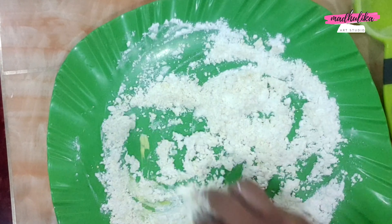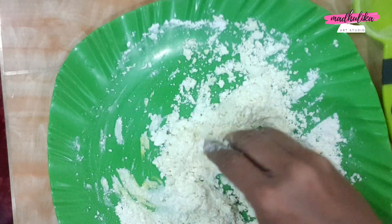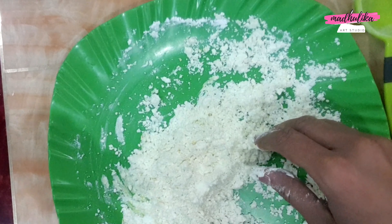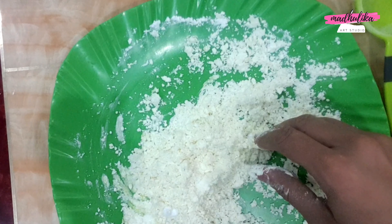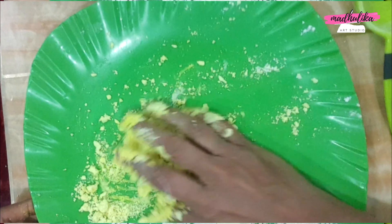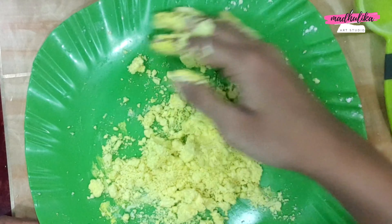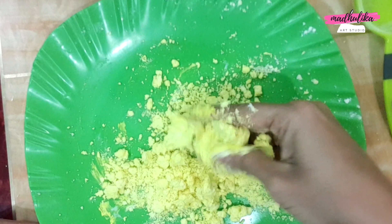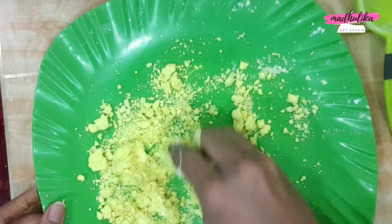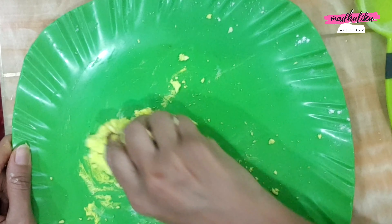The quantity of your dough depends on the quantity. You have to bind the dough and mix it in a little bit. I am using Fevicol — you will need to mix it in a little bit.